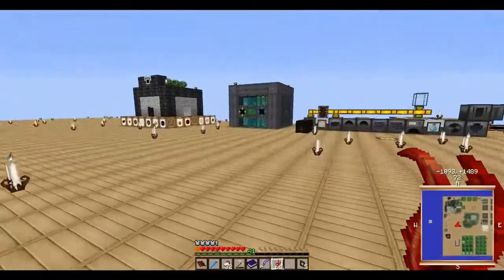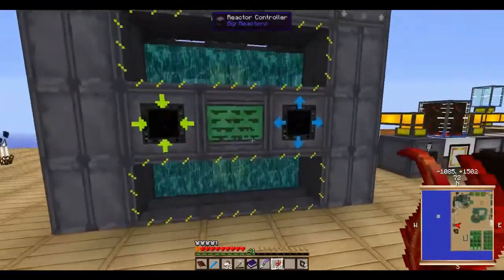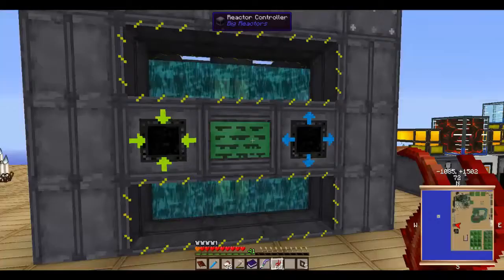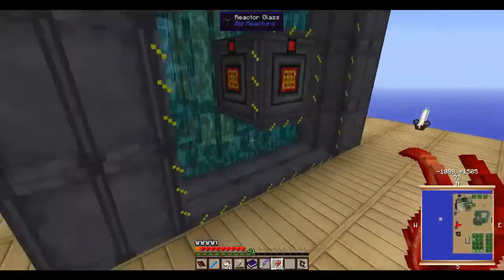As I've told you guys before, I wanted to get into the Big Reactors mod and get my reactor up and going for energy. Done that — just a real simple design.